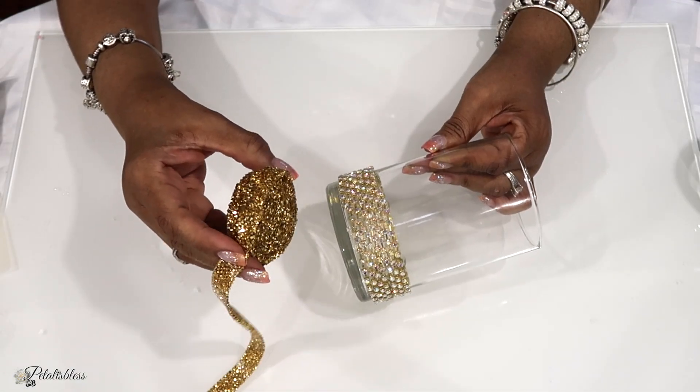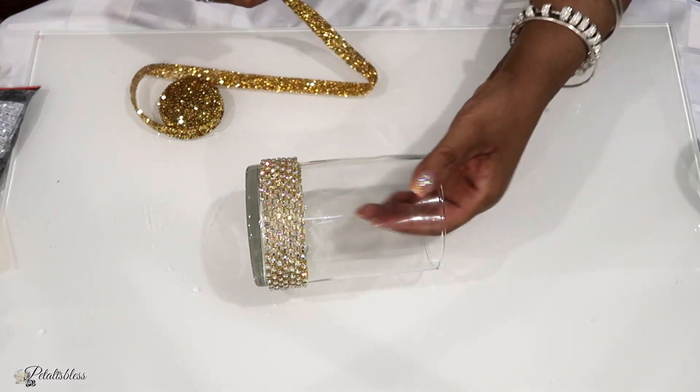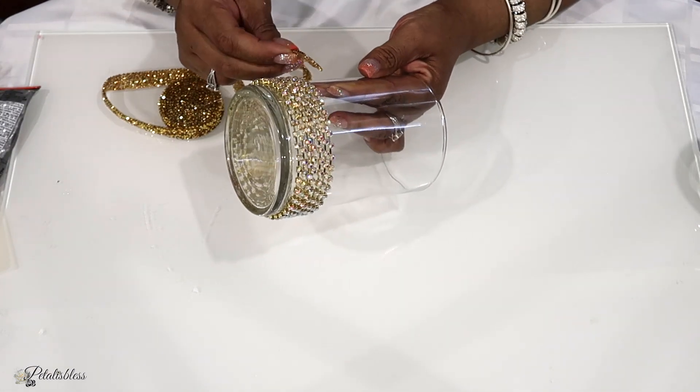Now we are going to add some of our gold ribbon. I'm going around next and using some hot glue to go right around the vase with our gold ribbon.